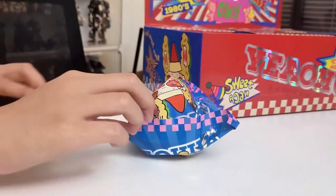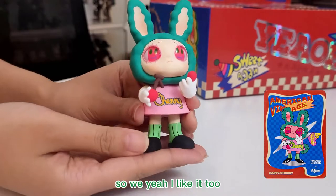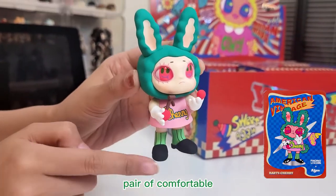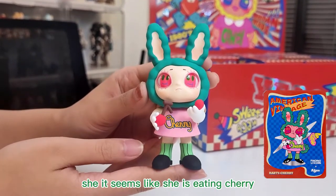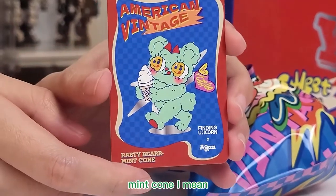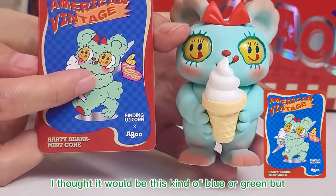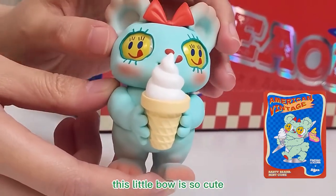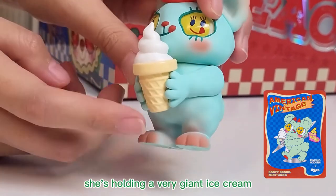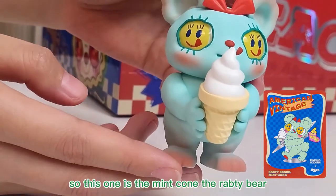It's a Rapti Cherry. I love this one — it has green ears and a green tail. Her socks are also green. She wears a pair of comfortable slippers, very fashionable. It seems like she is eating a cherry — it also has a cherry in her mouth. I got a Rapti Bear Mint Corn. This one is a little bit different — I love the little red bow here. This little bow is so cute. So this is the color green — it's very refreshing. She's holding a very giant ice cream and it seems the ice cream is so yummy. This is the Rapti Bear Mint Corn.